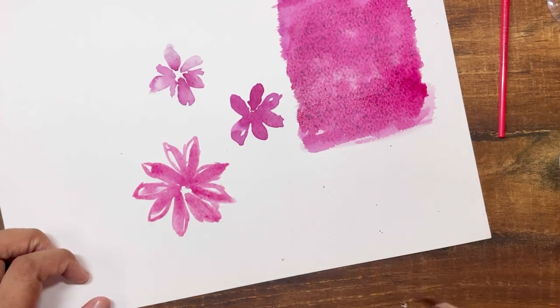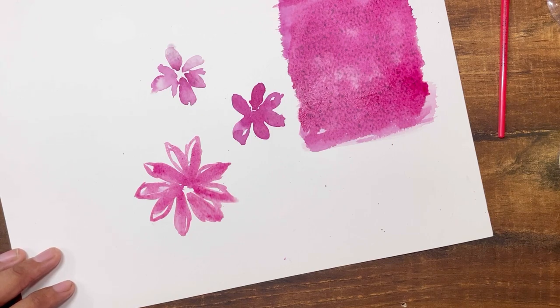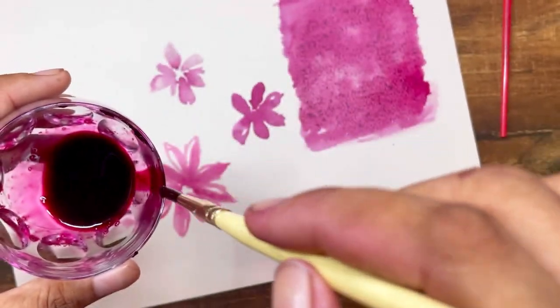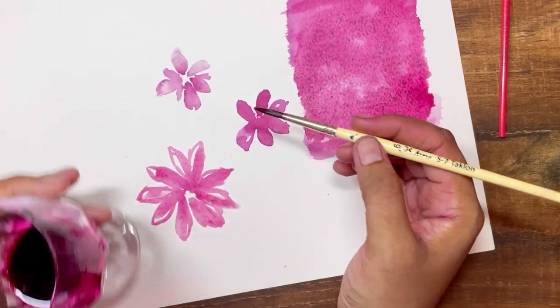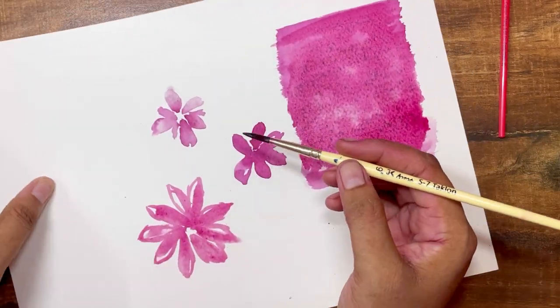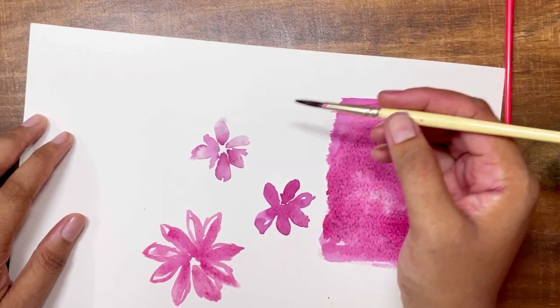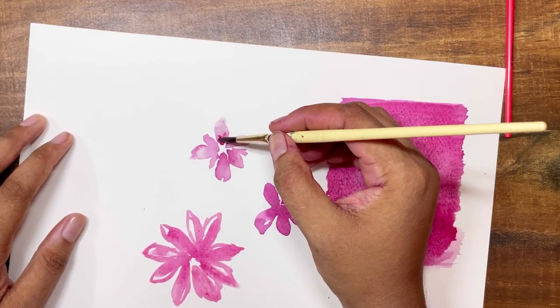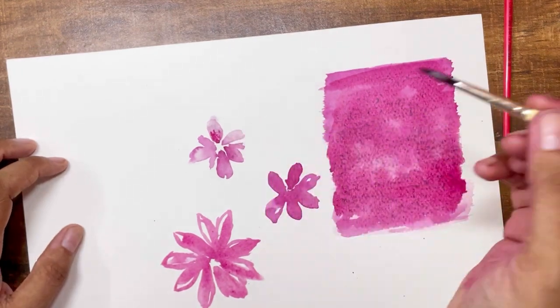Let me know in the comments because I'm going to keep this sheet for a few days and see how the color dries — how dark it gets or if it fades away. As you know, watercolors fade and become lighter as they dry, but since this is a vegetable, I'm guessing it might just get darker.